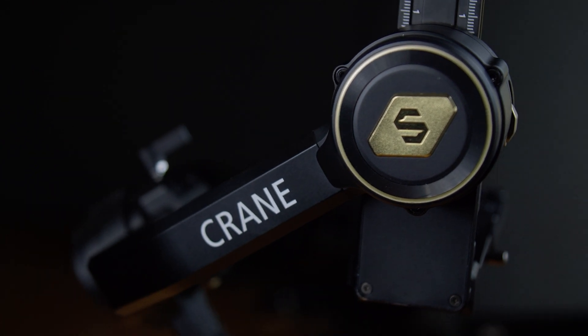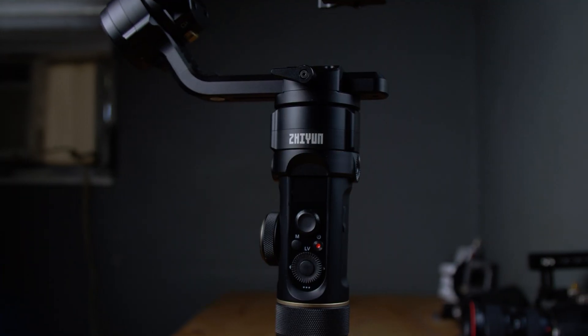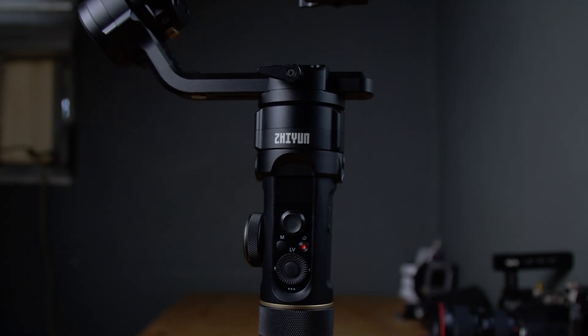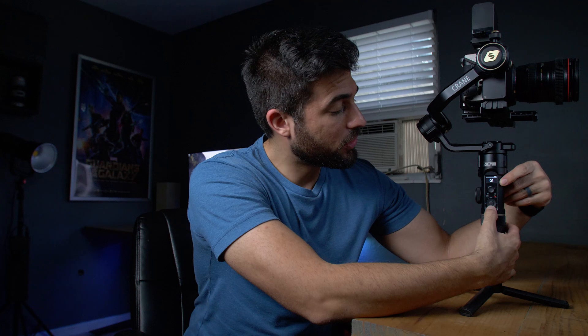All right guys, so now I want to talk about the Crane 2S. When I first started using this gimbal, the first thing that jumped out to me was the build quality. It feels very well made and durable, and I like the new black and gold design on it — it gives it a nice stylized look. I also like the new carbon fiber grip handle. It's an updated version from the original Crane 2. And I like that the display on it is a little bit larger, which makes it easier to go into the menu and change any of your settings.